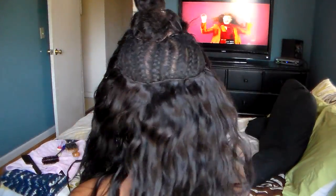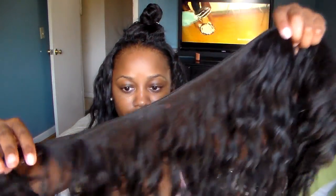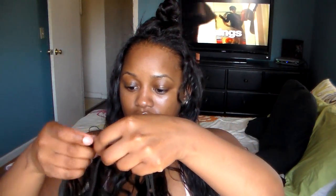My head is pretty small — this is one bundle sewn into my head — and I wanted this to be really full, so for the next bundle I double-wefted it. I basically do the same thing except I double it and still sew it down and fold it over. Some of them I did cut just so that it wouldn't be bulky when I folded it over, but it's pretty much all the same technique — just filling it in until you reach the perimeter of your closure.